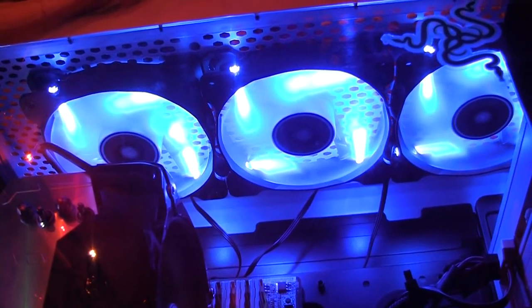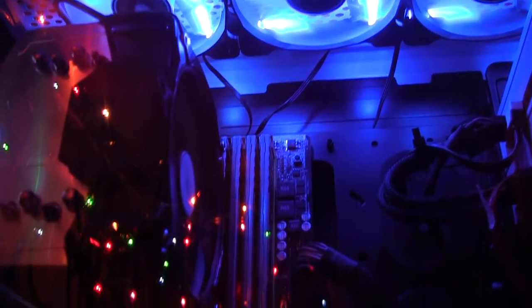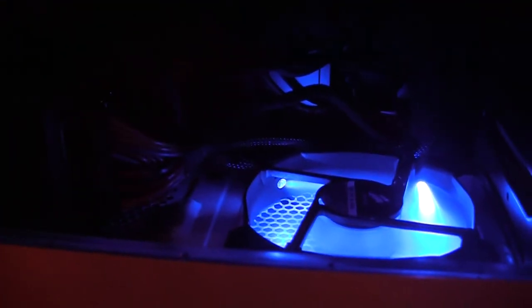I actually named the computer the White Yeti — yes, I know Yetis are white anyway, but come on, it just goes with it, right? That's the majority of my hardware.